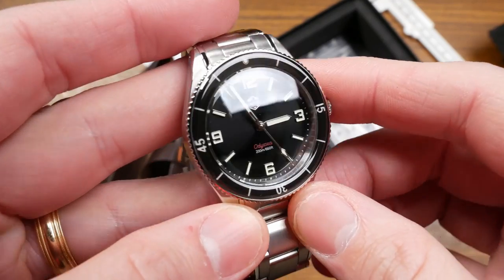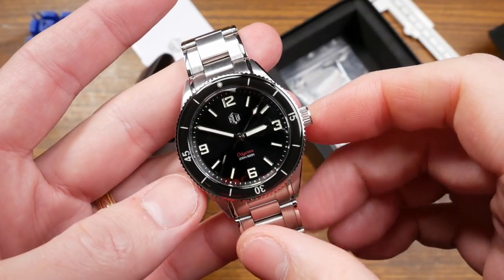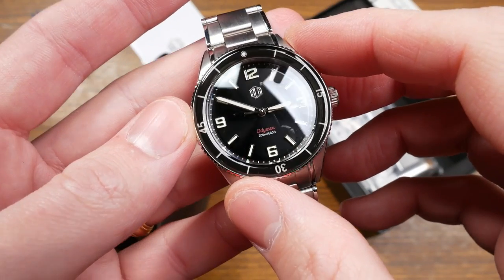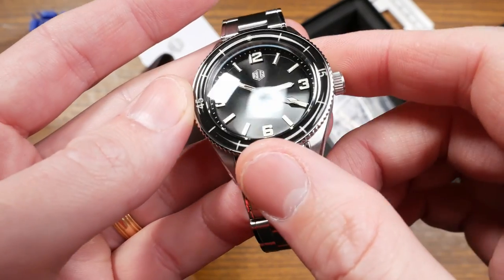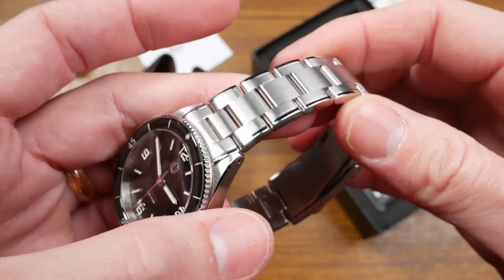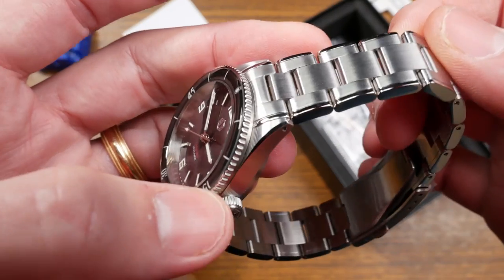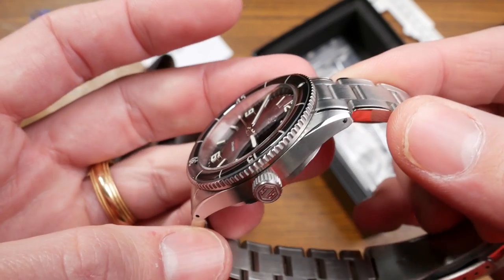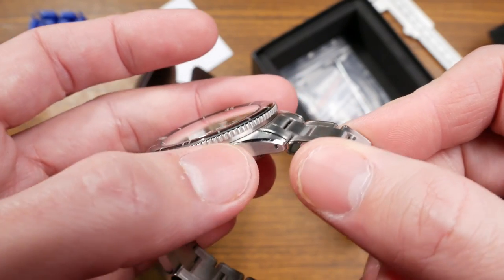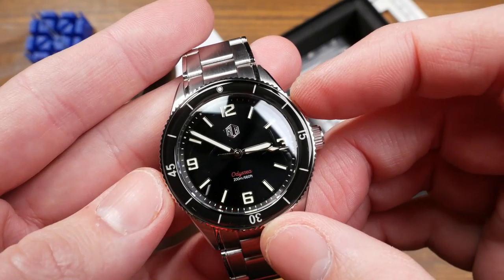First impressions: really cool vintage vibes coming from this. That curved sapphire bezel is really cool. That kind of jet-black dial is really glossy — you can see the sapphire crystal picking up a lot of reflections in the studio lighting. The dial has a little bit of a sunburst. There's lots of interesting finishing on the bracelet with a polished edge on the outside and brushed in the middle. The dial is really clean with applied 12, 3, 6, and 9 indexes.